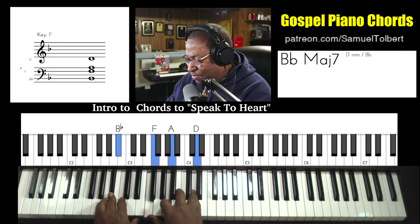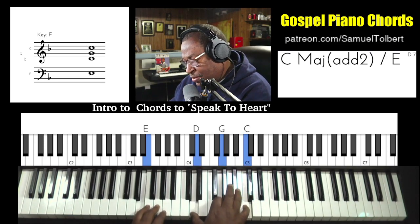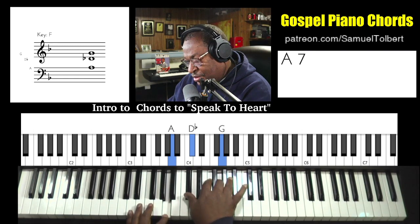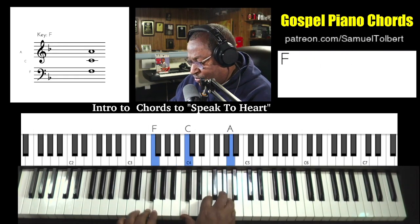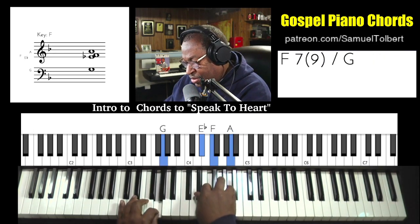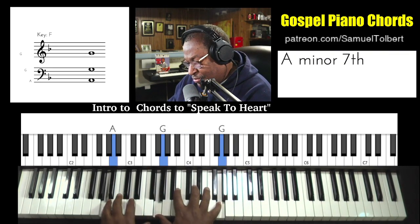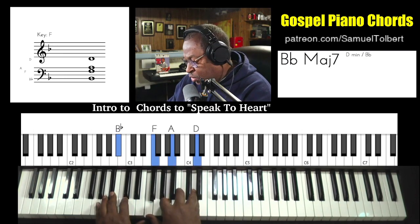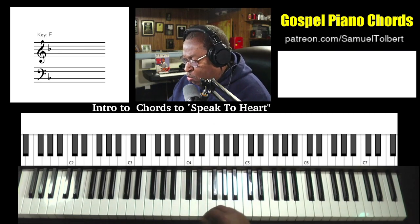Let's slow that down a little more. E. A on the left hand. E. F on the left hand. G on the left hand. A. And finish off the chord right there. So using the sustain pedal, we can sort of mimic that opening.